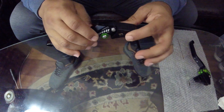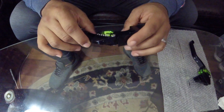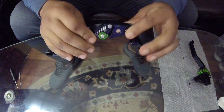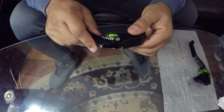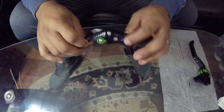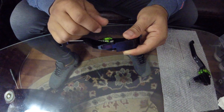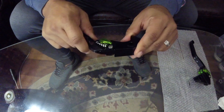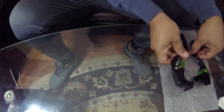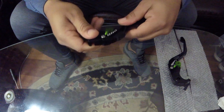One other concern people have with aftermarket budget levers is that they rattle and move. When I got them, they did rattle a little bit. So what I did is I just went and got an Allen wrench and a pair of pliers, held it there and tightened it down a little bit. You don't want to tighten it too much because then it's going to remove some of the free play. I had to do that on both of them, and as you can see now there is no movement.